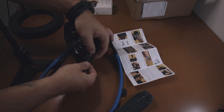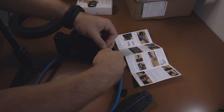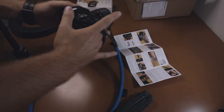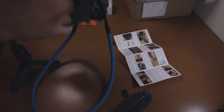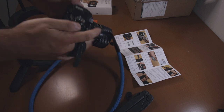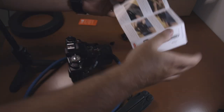A few moments later... A few moments later. Yeah, that's better. Definitely better. So that's for the installation.